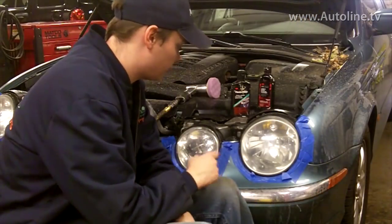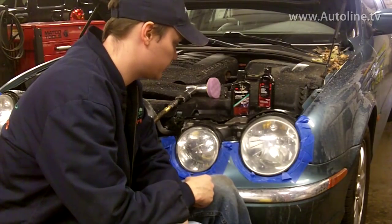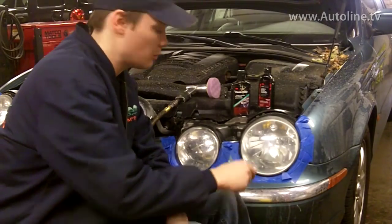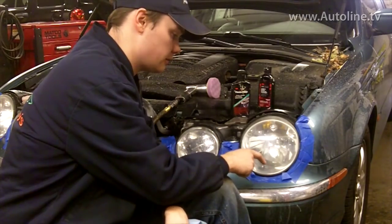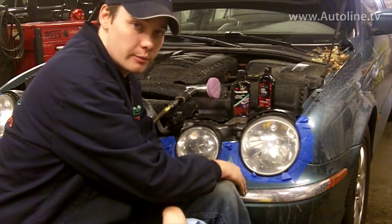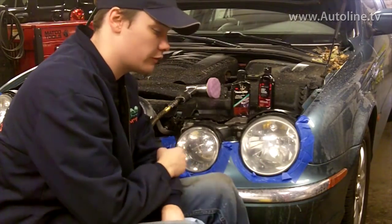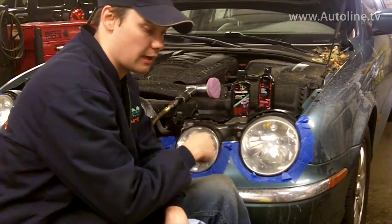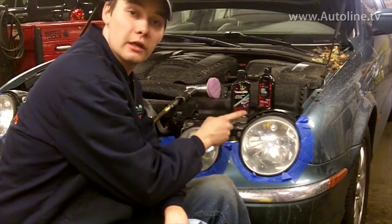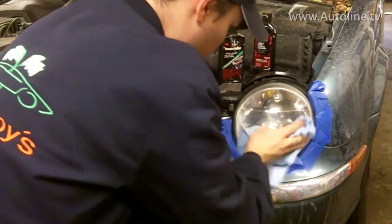We got through that 3000 grit sanding disc so we can move on. Before we do, another tip: make sure you get in around those edges — don't worry, that's why we taped it off in the first place, so we don't damage the bumper. Really make sure you get in there and get all those edges. Our next step is polishing the lenses. It's a two-step process — we'll use a cleaner first, then a polish, but we need to get all this water off first.